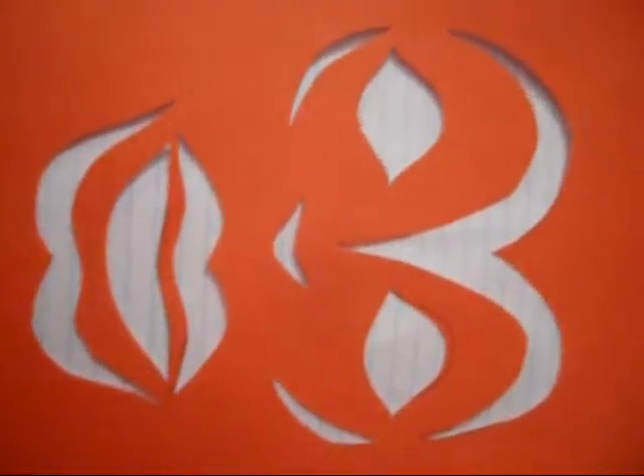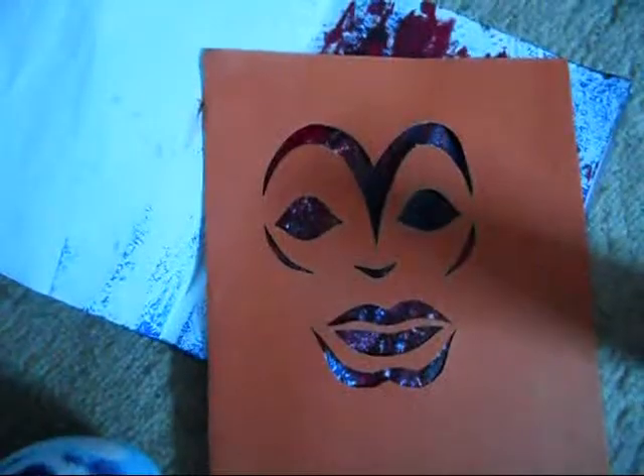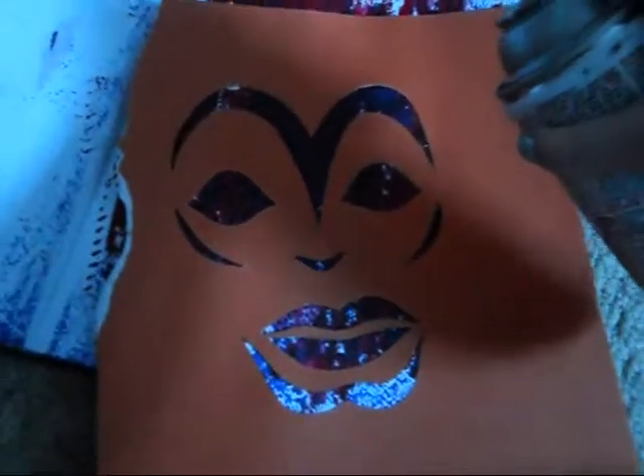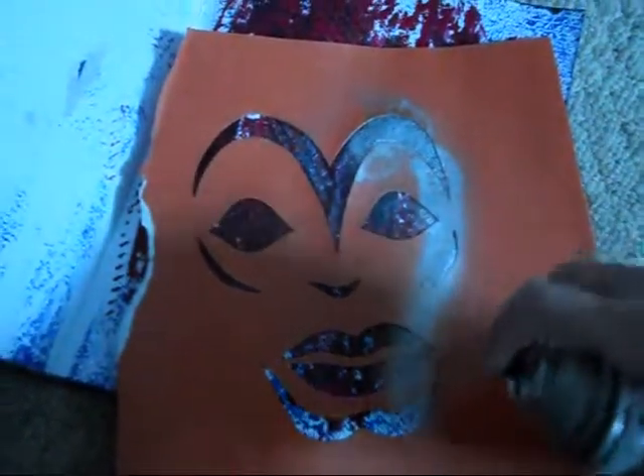I've also taken a paper towel and stamped blue onto another page with the paper towel. With the background of the magazine, you could use this for a page. You're going to take this little drawing and cut it out with an exacto knife. And we're going to spray paint onto this page — silver is the color I'm going to use for this one. You don't have to do this.